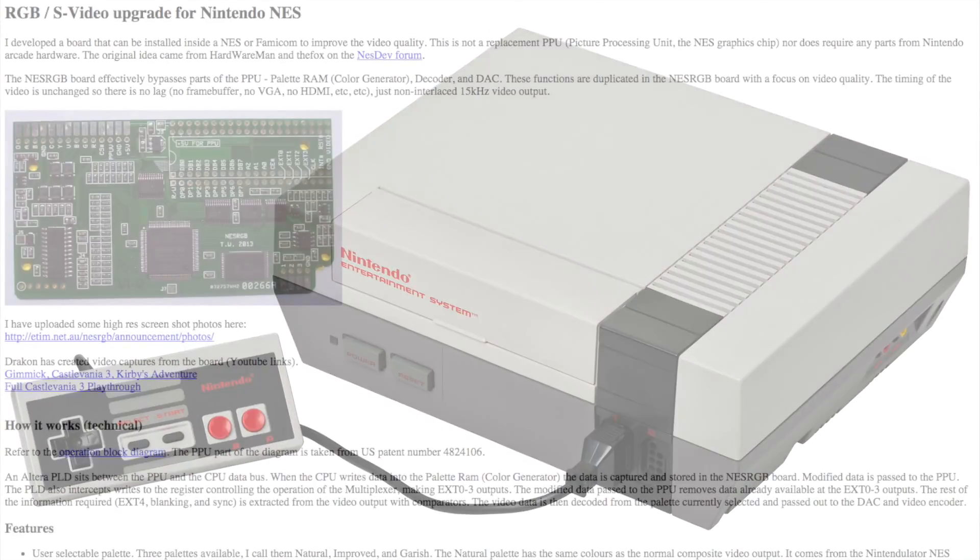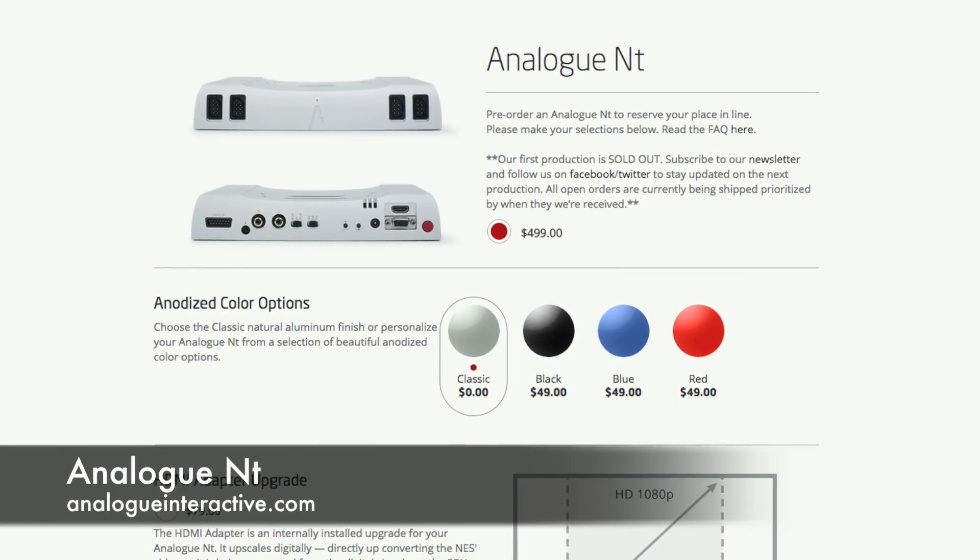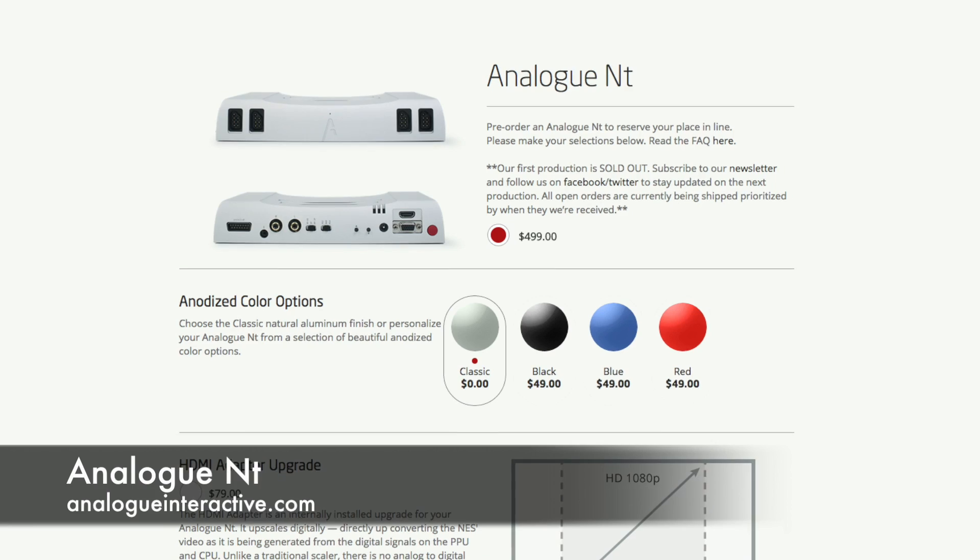Like many of you, I'm not skilled enough to perform an RGB mod on my NES, and at this time I'm not going to shell out the money for something like the Analog Interactive NT.